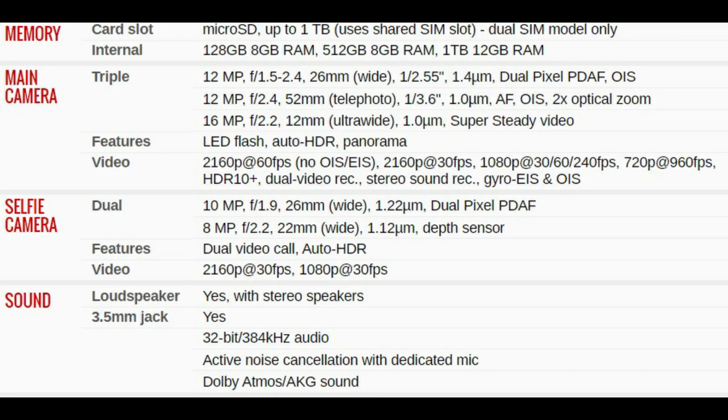Continuing with specs: memory capacity is 128 GB internal, with external storage up to one terabyte via microSD. It has three cameras — the first two are 12 megapixel: one for standard pictures and one for optical zoom. The third camera is 16 megapixel ultra-wide. It has an LED flash, can record up to 4K, and supports HDR+.